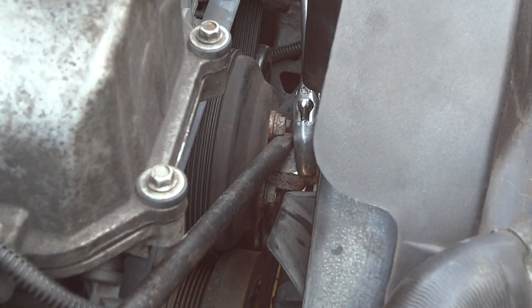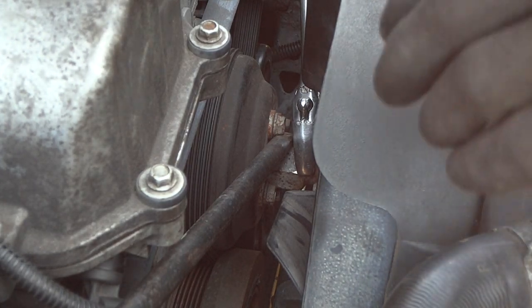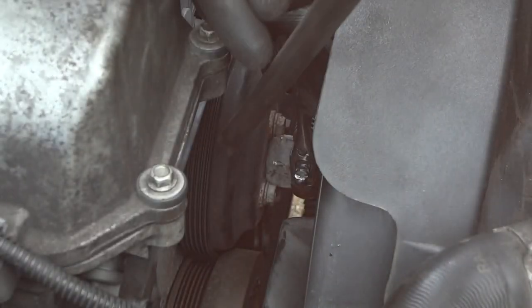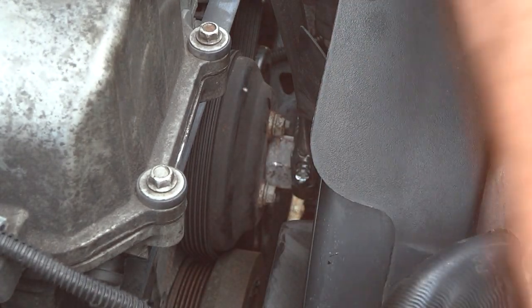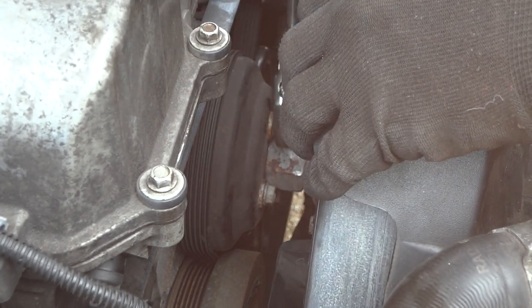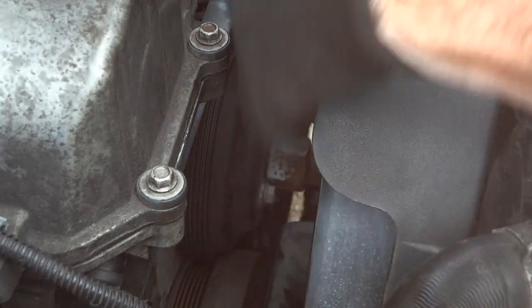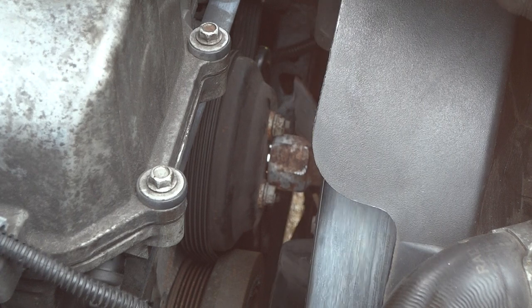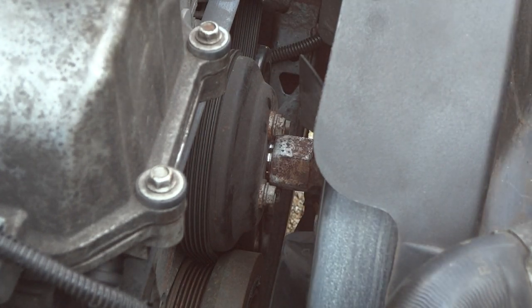All right guys, after about 15 minutes I finally got it. By the way, this is a 1-1/8 inch nut — that's how big it is — and I don't have that special tool, you can buy it for a hundred bucks. What I did was take the tire iron, got it in between a couple of the nuts, let it rest on the upper radiator support, held it with my elbow, and kept tapping on it. The heat really makes a big difference — once you get it so far, it'll start turning on its own. We'll let that cool down now.